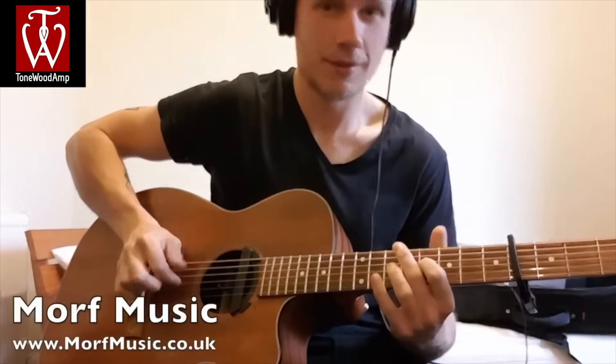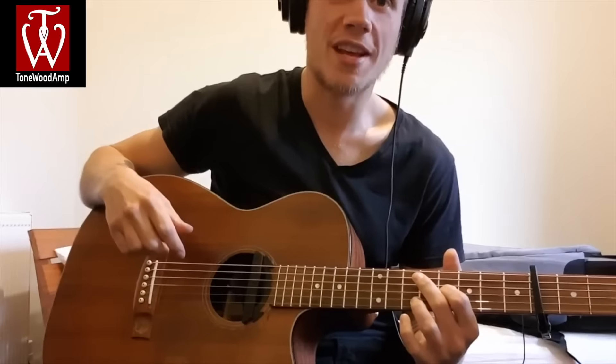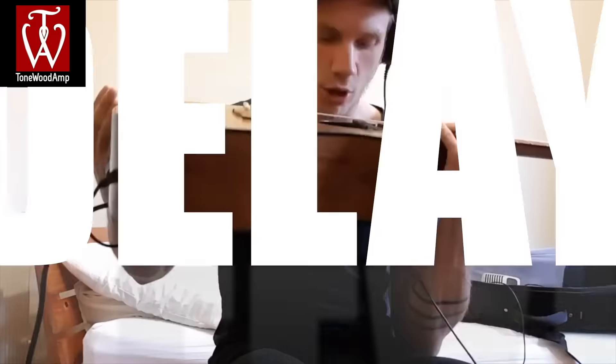Hey, how are ya? My name's Morf and this is a review of the Tonewood Amp.